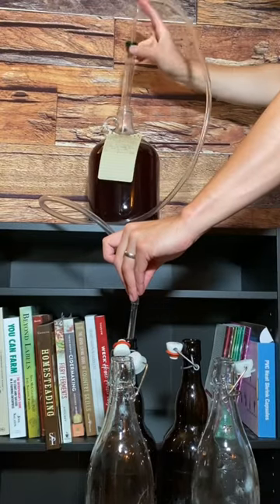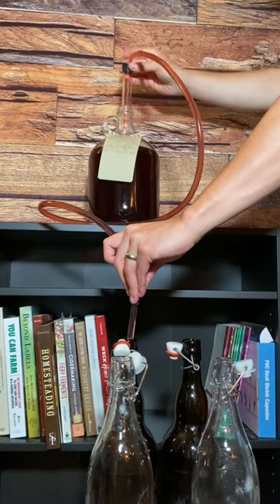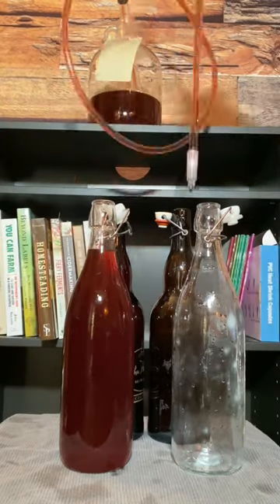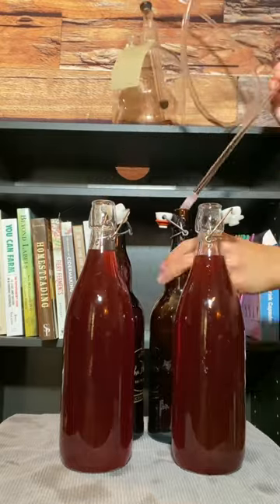I have my carboy on a higher surface to help with the siphoning and I'm using a siphon. The star of the show is my bottle wand that I'm using to stop and start the bottling process whenever I want. I fill the bottles until they overflow and the bottle wand creates the perfect headspace when removed.